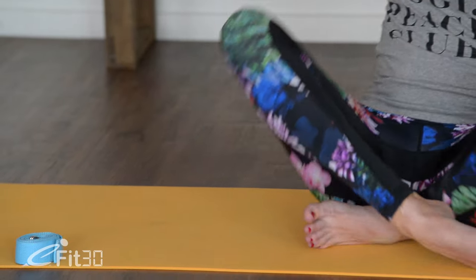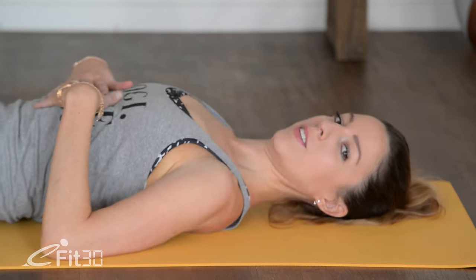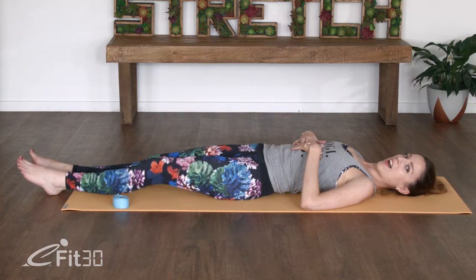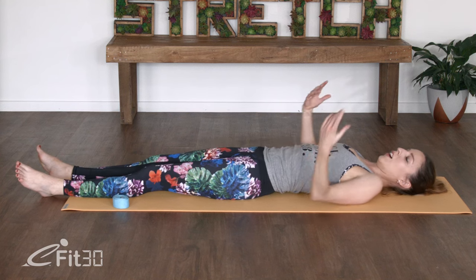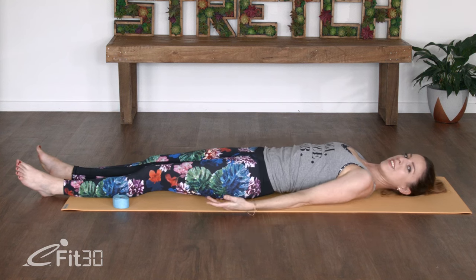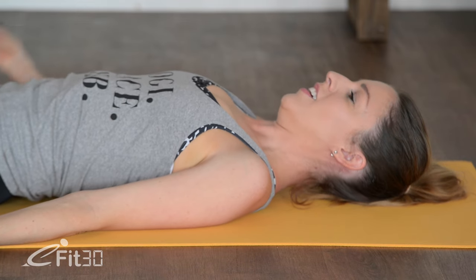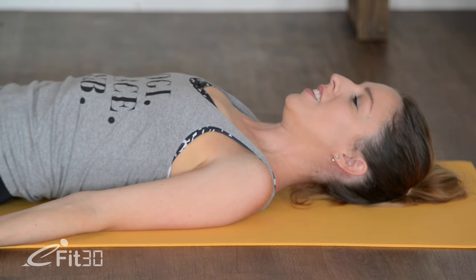We're going to start stretching. So just gently rolling your weight down here and just making sure your spine is nice and long, nice and straight along the mat, and just allow the feet to come out, falling to each side. We'll take our palms facing up just slightly away from our sides, slight tuck under of the shoulders, chin comes in towards the chest.